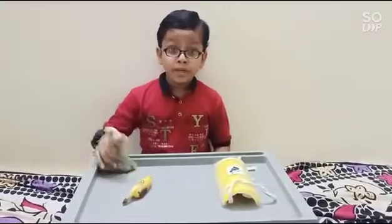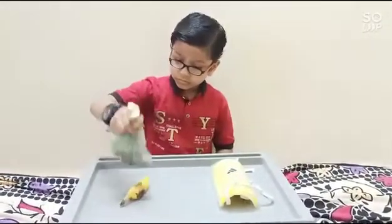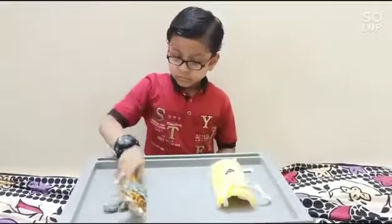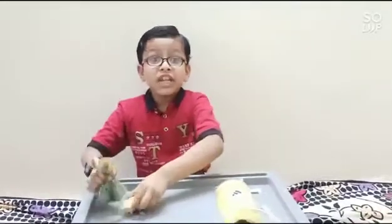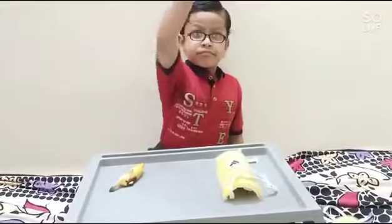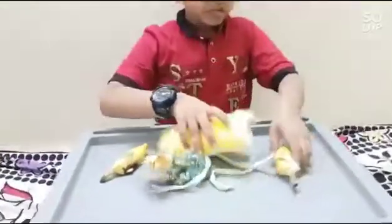Now I am dropping a bag filled with 50 coins. See, the banana is squeezed. Now for the second banana — see, nothing happens to the banana because of the Shinga.